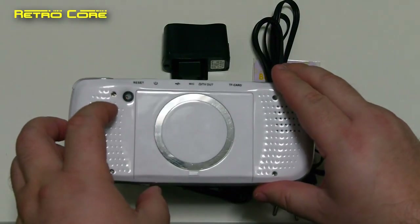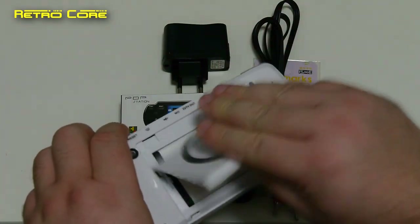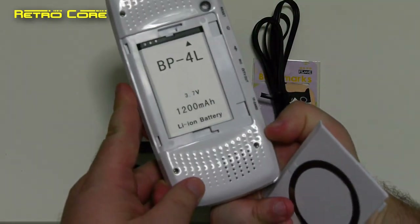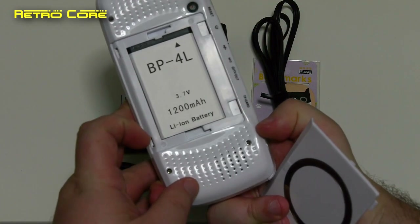Inside the flap we have the battery, and as you can see it's a 1200mAh battery at 3.7V.